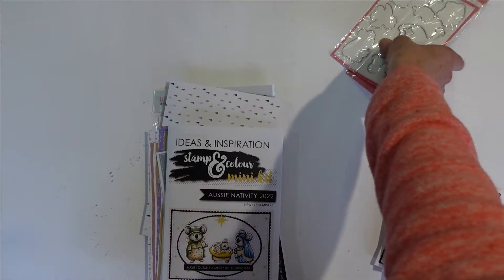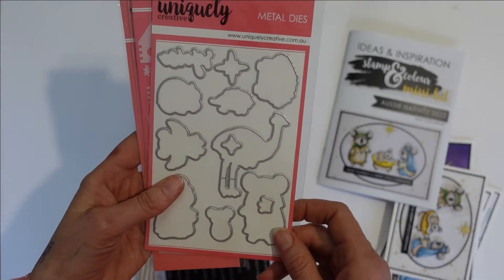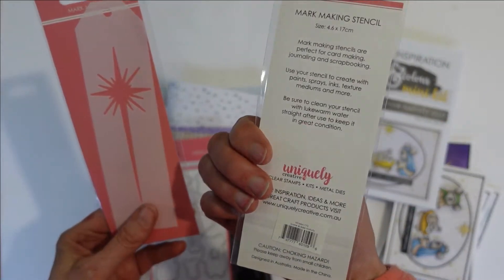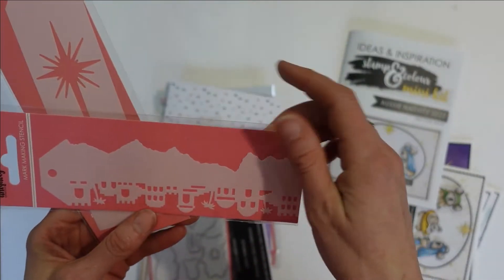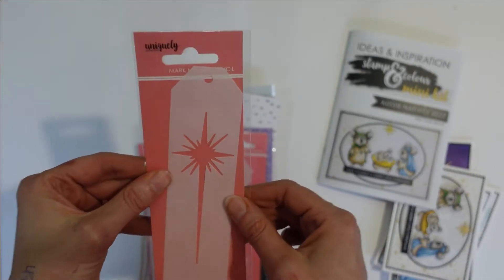Let me show you the add-ons this month and I'll show you some of the beautiful projects. So this is the fussy cutting die like always, and we have two stencils this month. This one is called Nativity Scene Builder — you can build the Bethlehem side or you've got the hillside — and you've also got the gorgeous Nativity Star.